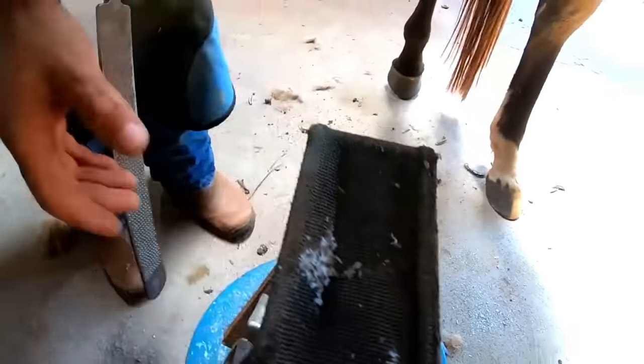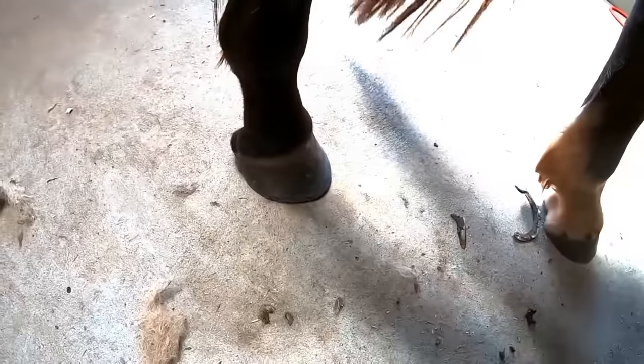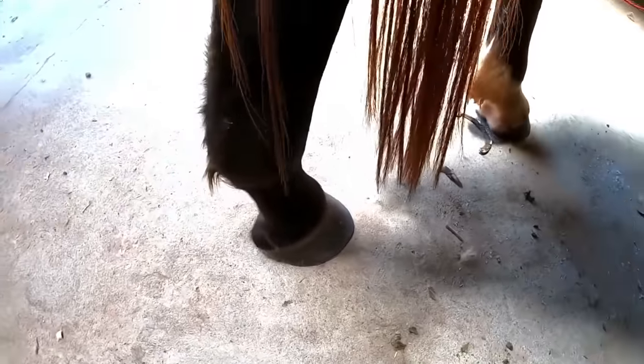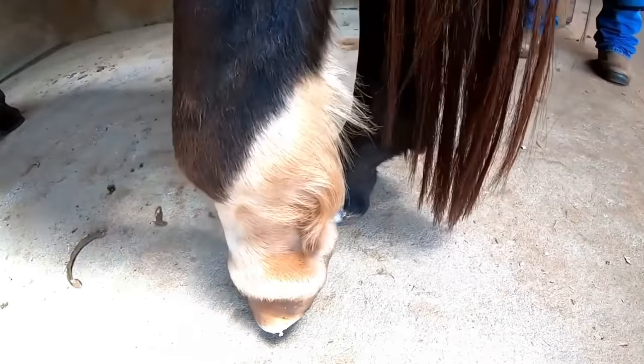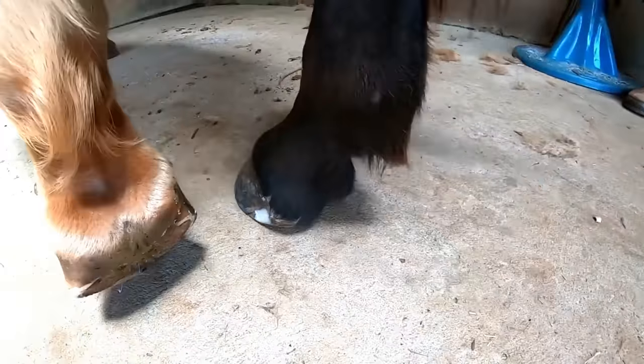So it's ready. Look guys, how it turned out — it's a normal hoof, just as it was before. An excellent result with the treatment done here by Renato. So guys, everyone stay with God until the next video.